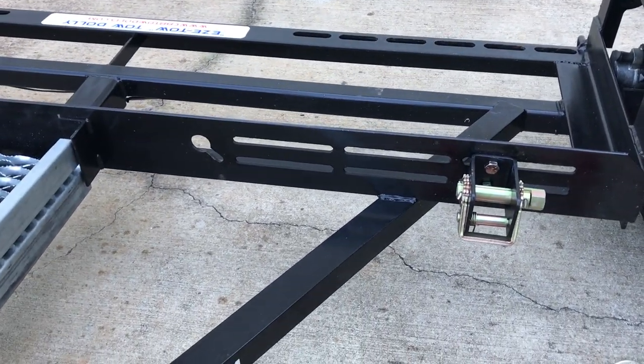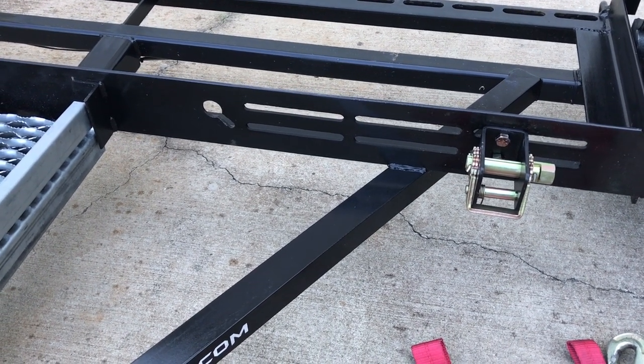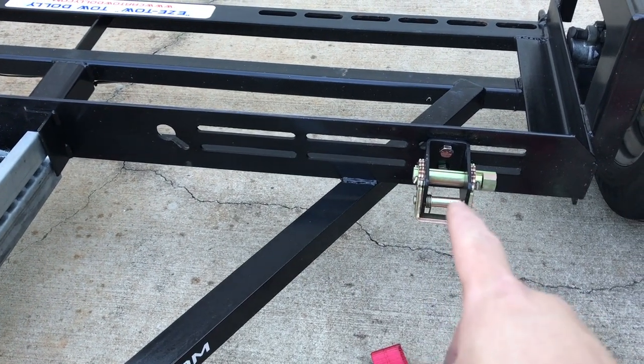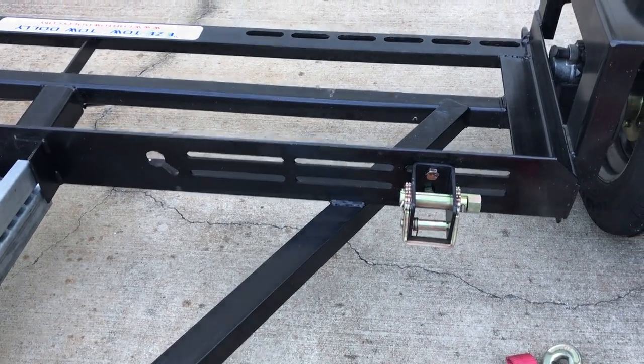Here we're looking at the older Acme Toe Dolly. You notice here on the front there are three slots right across the front where the bracket connects into. Let's look at the new tow dolly.